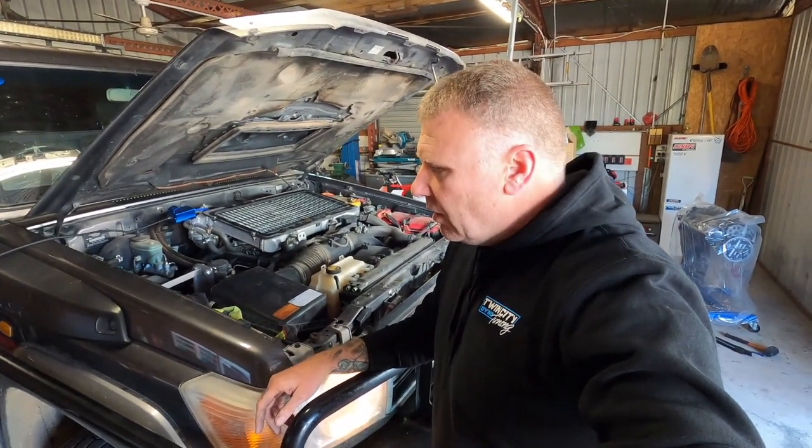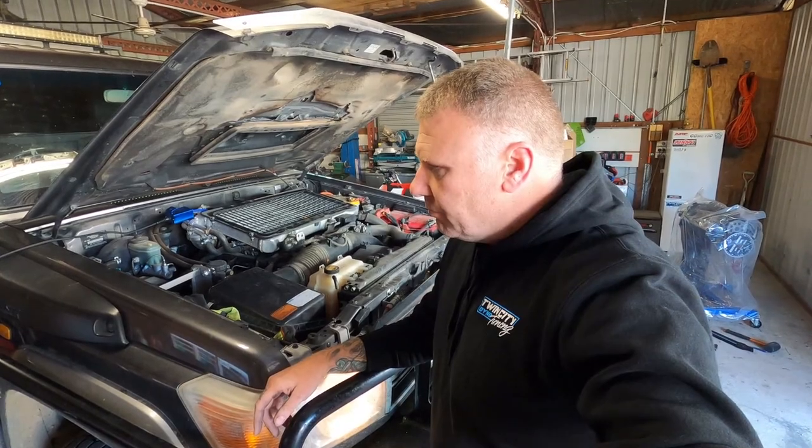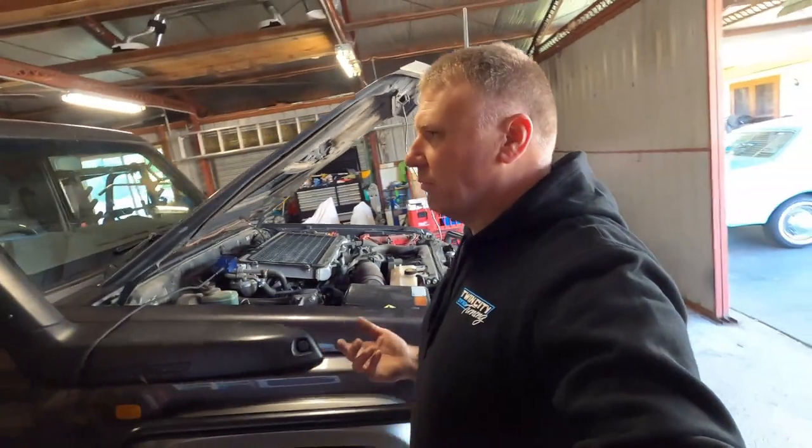He's put a throttle controller on it. Everyone thinks they make more power — they don't.